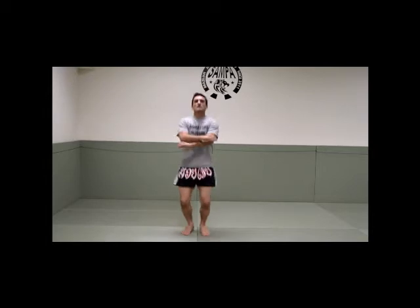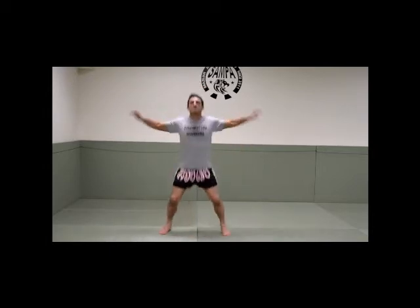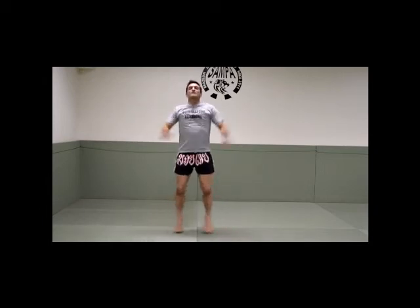And cycles. One, two, three, four, five, six, seven, eight, nine, ten.